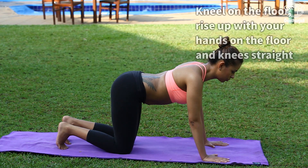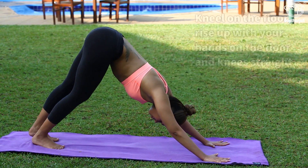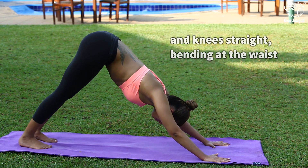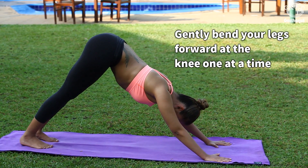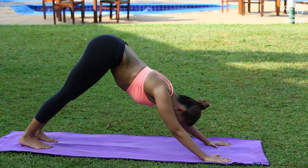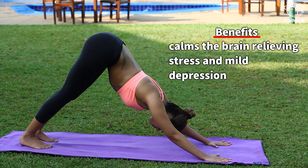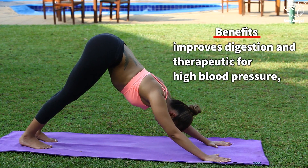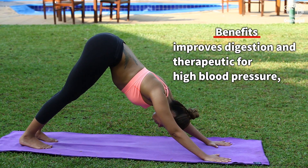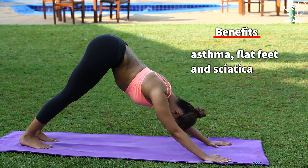Kneel on the floor. Rise up with your hands on the floor and knees straight, bending at the waist. Gently bend your legs forward at the knee, one at a time. Benefits: calms the brain, relieving stress and mild depression, improves digestion, and is therapeutic for high blood pressure, asthma, flat feet, and sciatica.